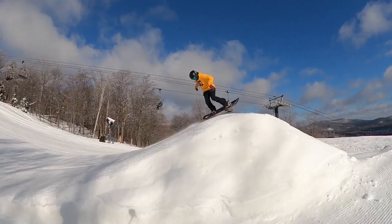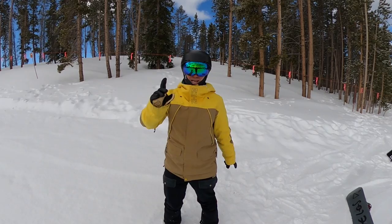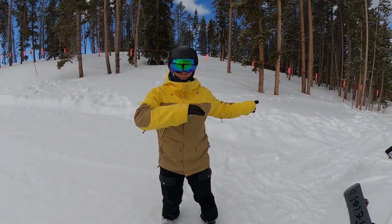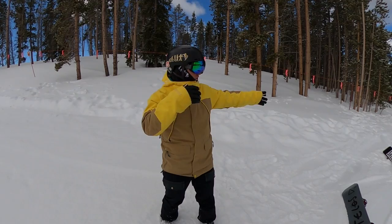Now that we've practiced it off the ground, we need to talk about dropping in. One last drill before we try the trick off a jump: we're going to strap in, go down a run, and just spin a backside 360. The goal is to get your head and body used to going around in a backside 360 — to know where to look and how it's going to feel for your shoulders.